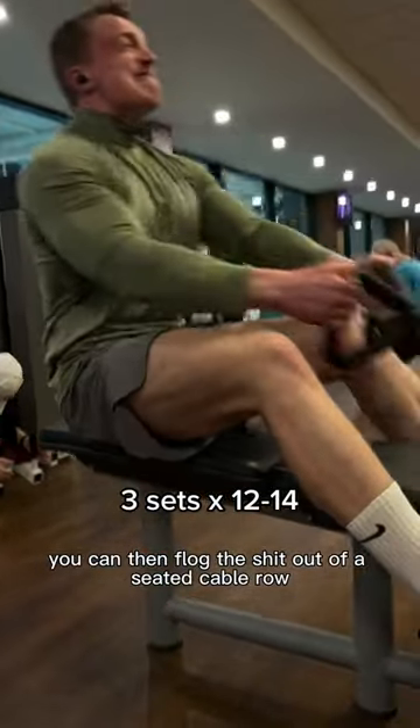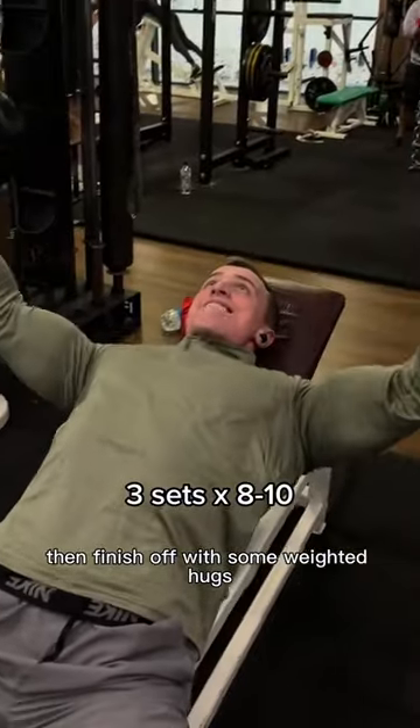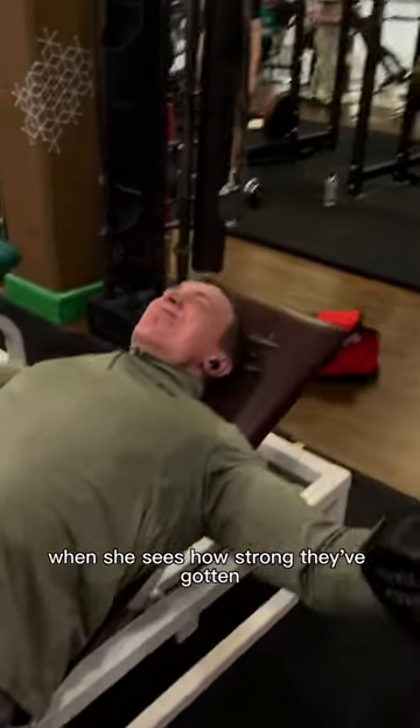You can then flog the shit out of a seated cable row, then finish off with some weighted hugs. Your mom will be really impressed when she sees how strong they've gotten.